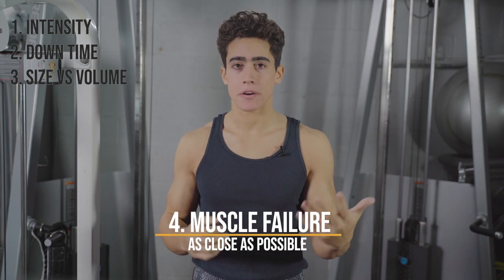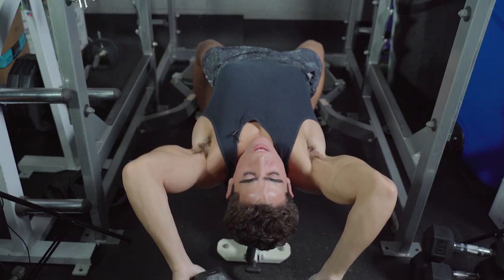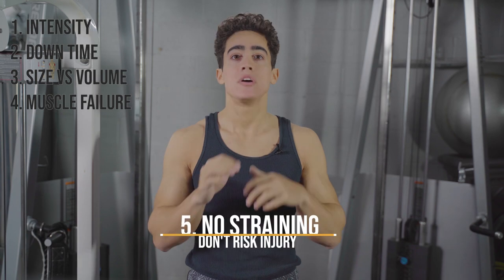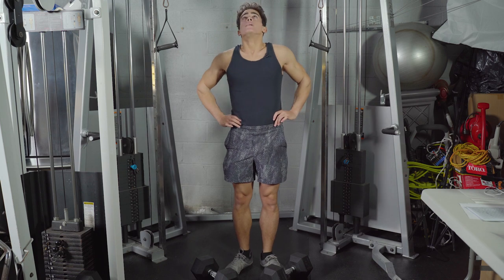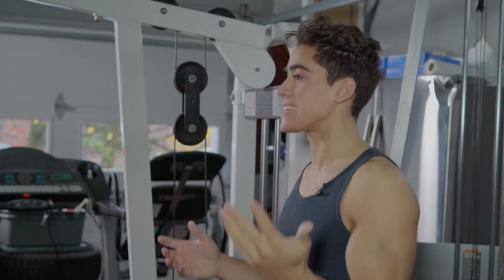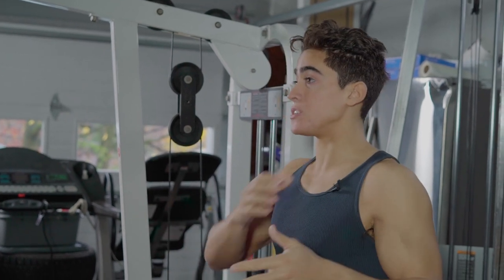Number four is going to failure — make sure you're going as close as possible to failure without risking injury, which is number five. Do not strain yourself. It's important to go near failure; however, you don't want to risk injury. Doing a few less reps per session is insignificant compared to missing several months from a busted shoulder.